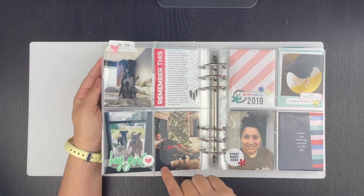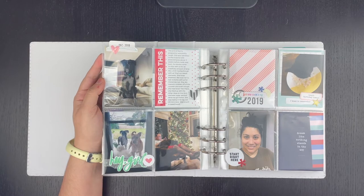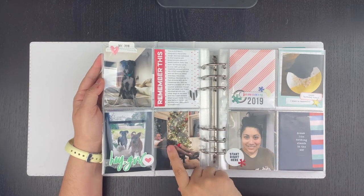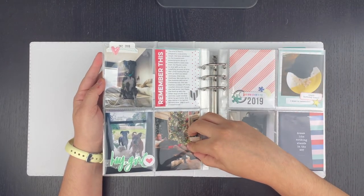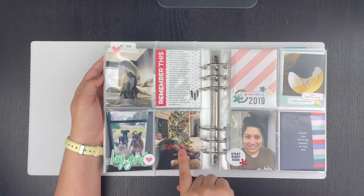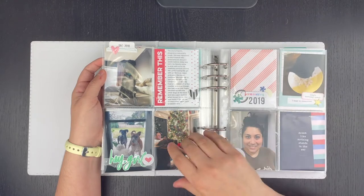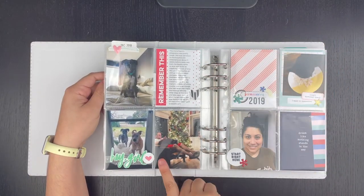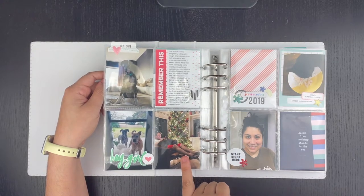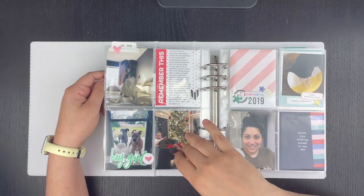The next page was going into 2019, so I decided to do a quick page about how we dog sat for some friends of our family. They were having complications with their pregnancy and were at the hospital for at least three weeks before their baby was born. We offered to take the dog because her husband didn't need to be coming back and letting the dog in and out. It was for an indefinite amount of time, so it was an interesting dog sitting experience, but she's such a sweet girl. I had never actually scrapbooked this because I didn't do anything with December 2018 photos, so it's nice that it lives here now.